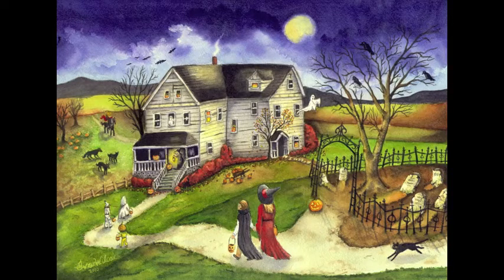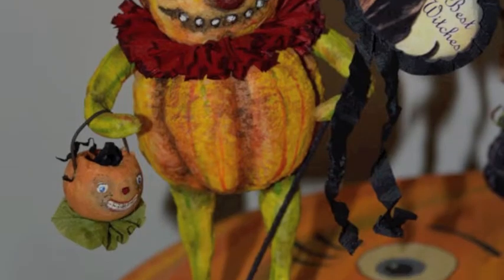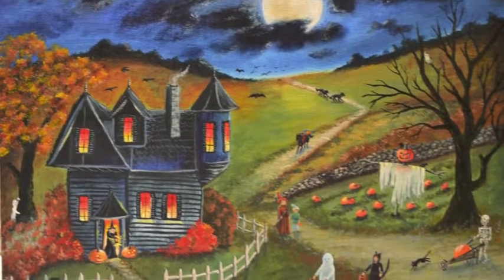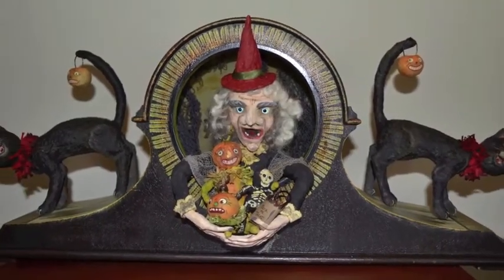First, let me introduce myself. I'm Eva Wilcox. I am a folk artist and I love to create holiday-inspired art. Spun cotton is a favorite of mine. I like to paint watercolors. I pretty much like to experiment with a lot of different media, and I enjoy making all sorts of Halloween projects.